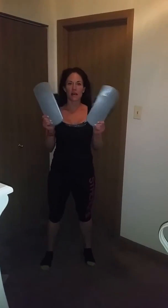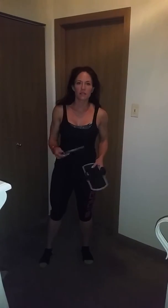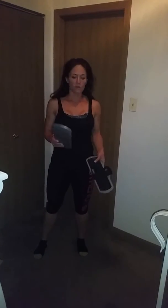Hey guys, welcome to day 12 of the plank challenge! Today we have a high plank challenge. If you have anything like sliders, or little movers you can put under your furniture that slide across the carpet, you need those. You can also use paper plates, or if you're on a hardwood floor, you can use towels.